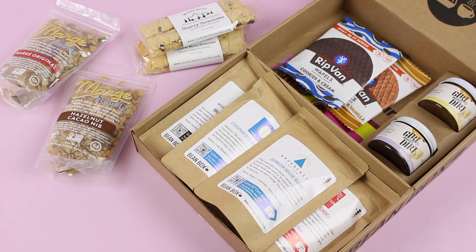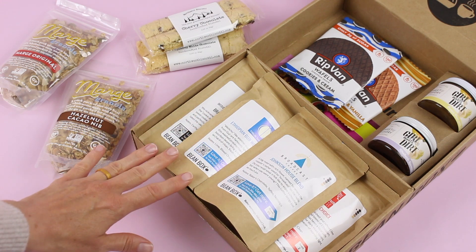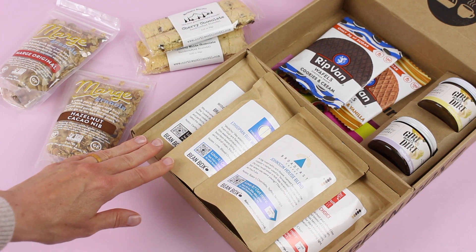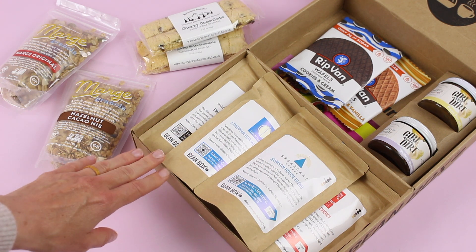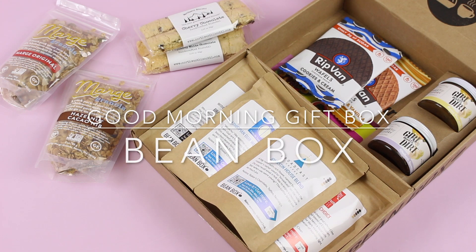Also, like I mentioned at the beginning, let me know what you guys think about gift boxes. Would you like to see more? Do you like the idea of learning about one-time purchases like this? Let me know — I love to read your comments. Thank you so much for watching and I'll be back with more.